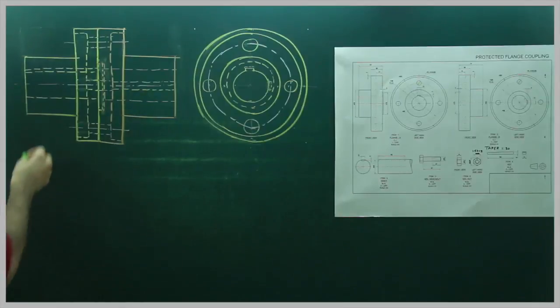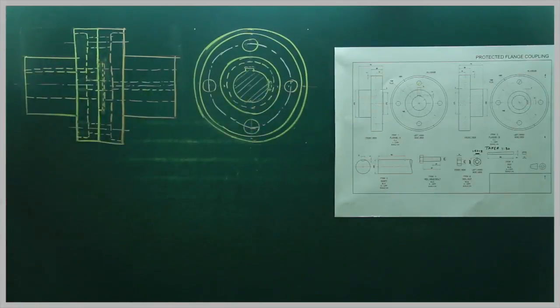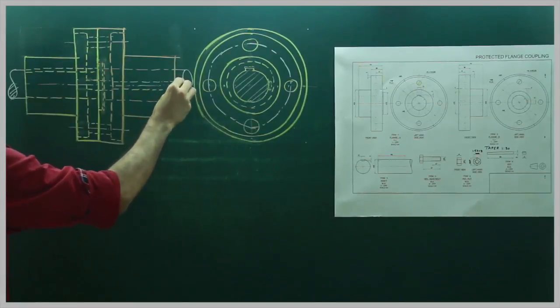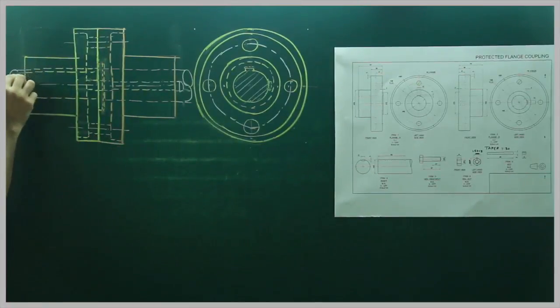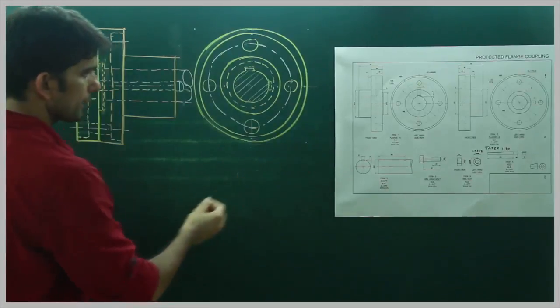Now we have to insert the shaft. When you insert the shaft, this will be hatched. Over here we will draw the shaft. There is a slot for the key on the shaft. There also we will have a dotted line, so we can put the key there. So we are done with the shaft — Flange A, Flange B — now we will put the key. The key has a taper of 1:30.